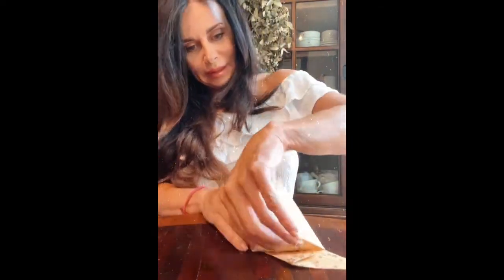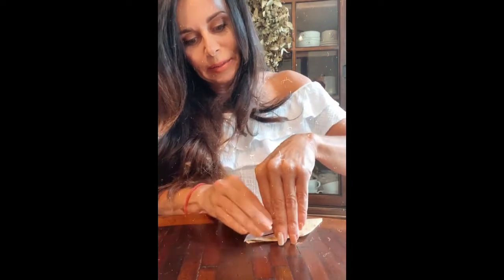Beautiful. Now we have one wing. I'm going to do the same on the other side — just giving it a little bit of a bend so that you can bring up those edges. So here we have this. I'm going to add the bend to this part and then bring the wing up.